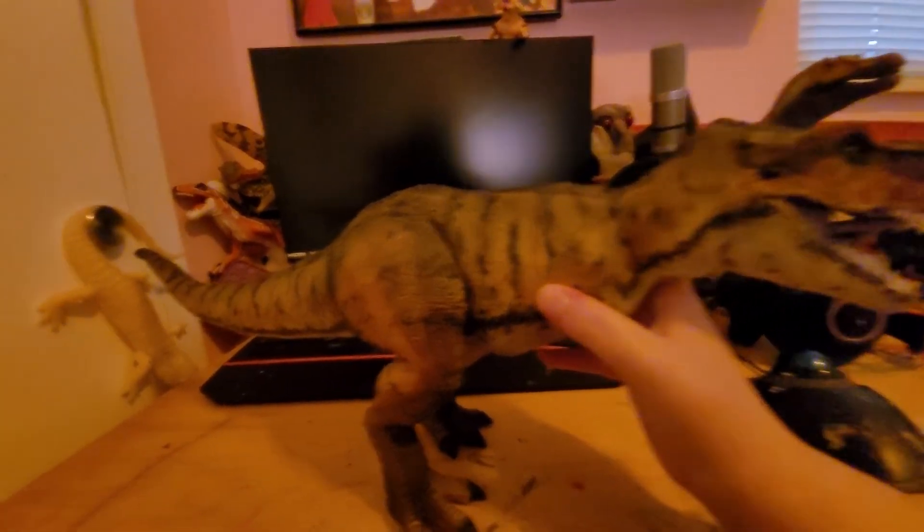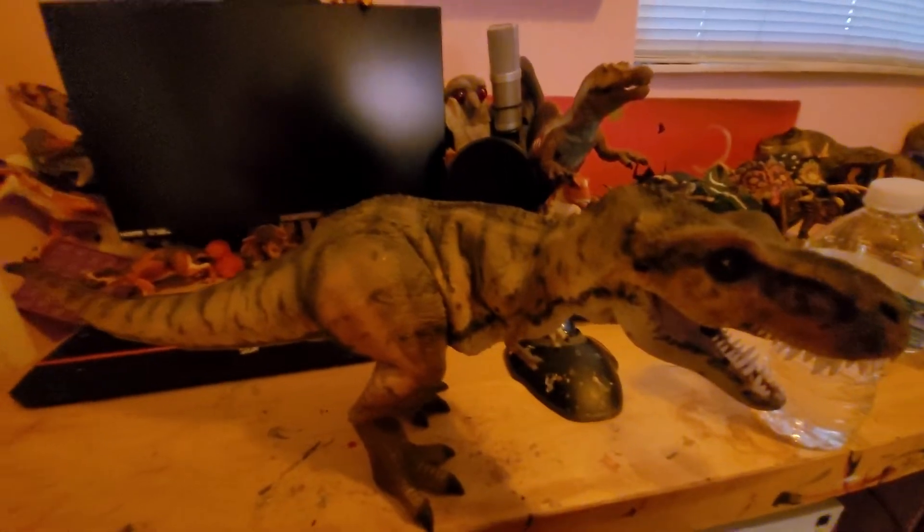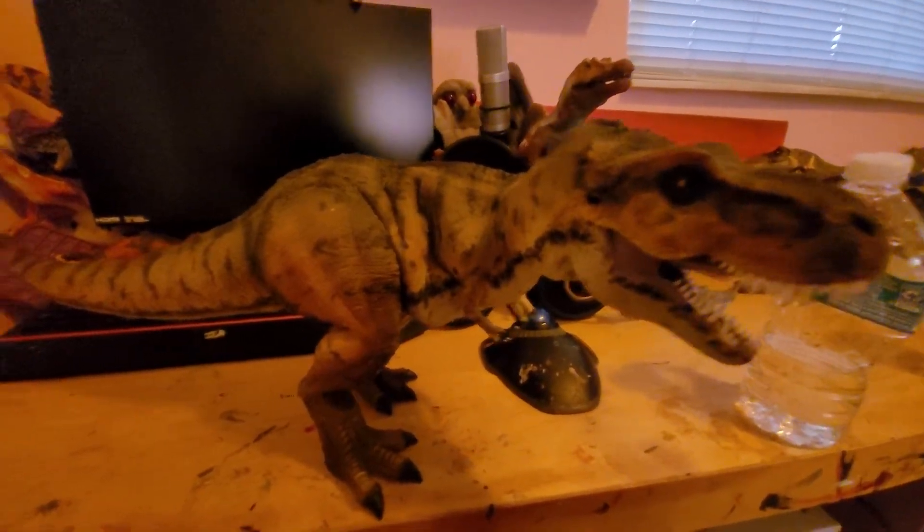His torso does move. I do all my work here, by the way — so messy, lots of paint everywhere. His torso moves. As you can see, his torso is now crunched. Got to be careful with these guys.